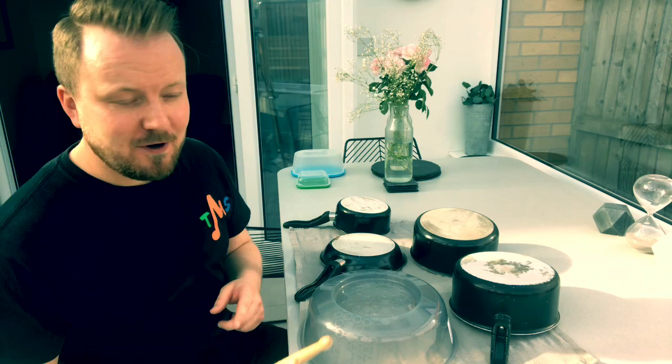Taking this homemade DIY drum kit to the next level — again, we need to make sure we're asking people at home before we do this. Do not hold us responsible for any breakages. It is at your own risk. Parents, make sure you're happy with this first, please, before any damage gets done.